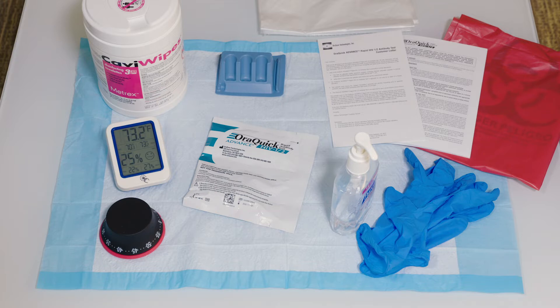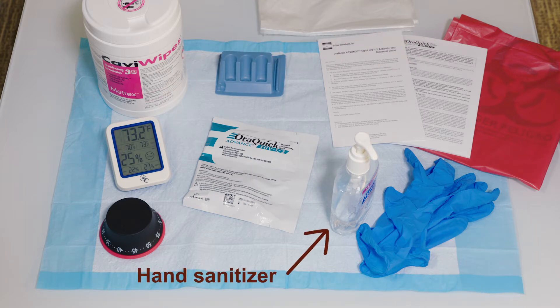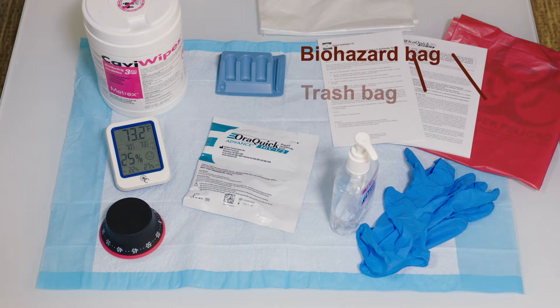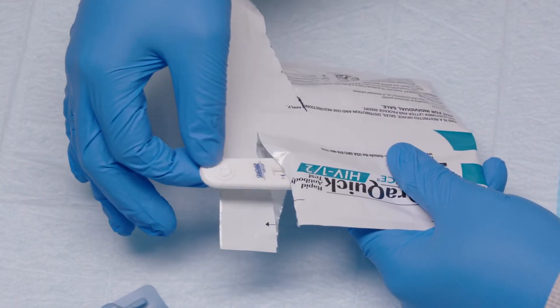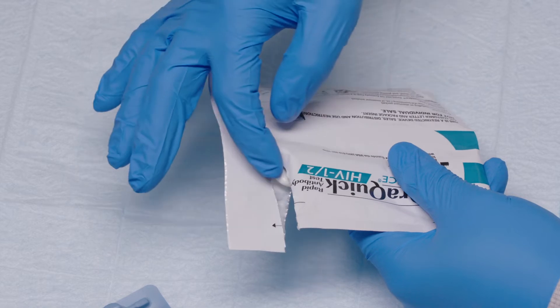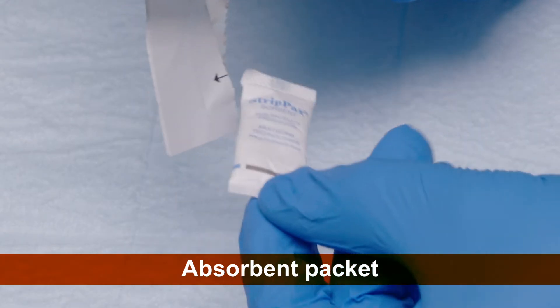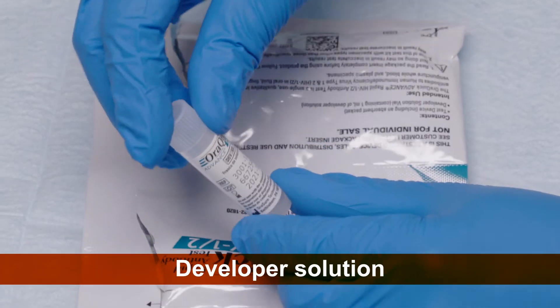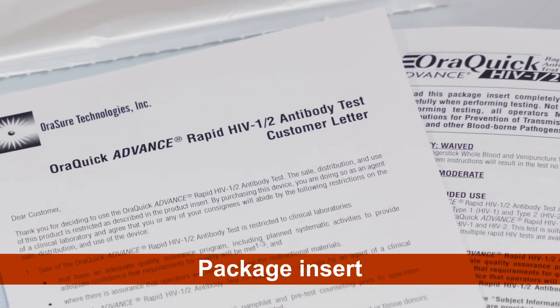Begin by setting up your workspace with the items not included in the test kit. If using the OraQuick Advance Test, you will also need an absorbent pad, a timer, a thermometer, disposable gloves, disinfectant wipes or 10% bleach solution, hand sanitizer, a biohazard bag, and a trash bag. Once you have gathered these materials, open both sides of the divided test kit package. Leave the test device inside its corresponding pouch for now, but remove the materials from the other side of the test kit and lay them out on your workspace. The kit will come with a test device, absorbent packet, developer solution, a reusable test stand, a customer letter, and a package insert.